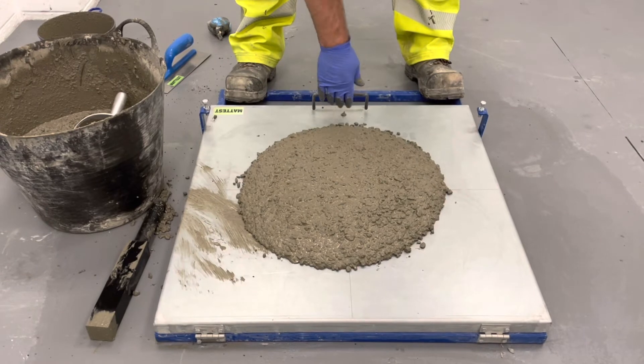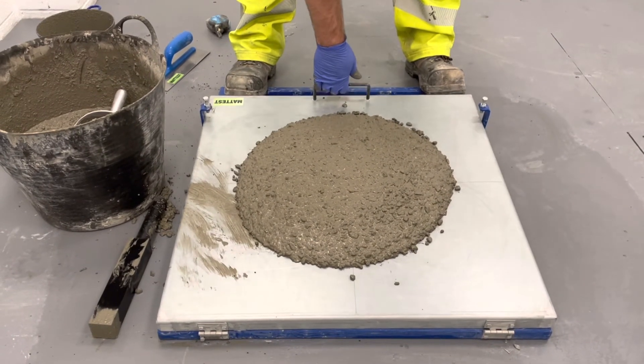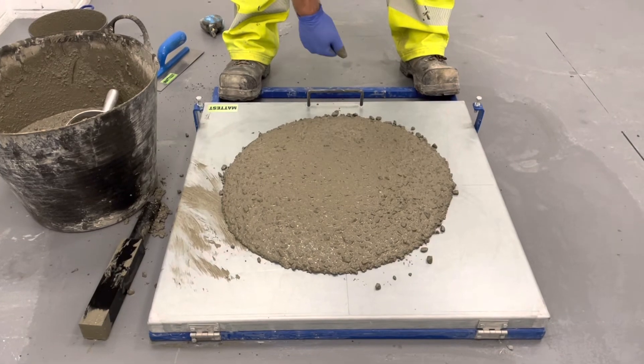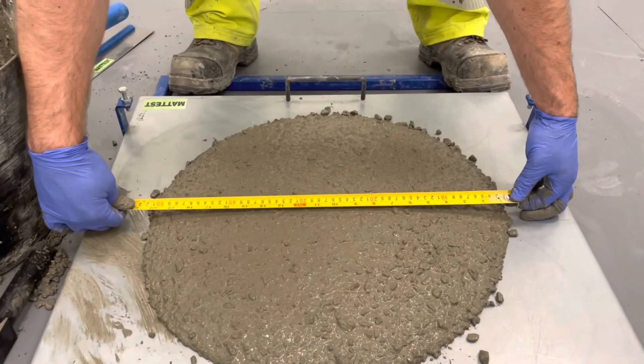After 15 drops, measure the spread in two directions parallel to the edges. Average these measurements and record the flow value to the nearest 10 mm. If after 15 drops the spread has not stabilised, wait until it stabilises and record the time taken for the flow to stabilise.